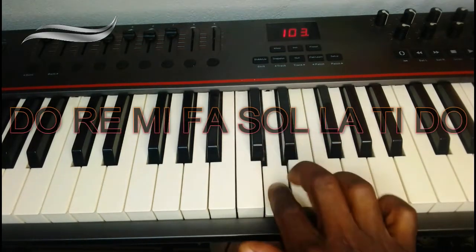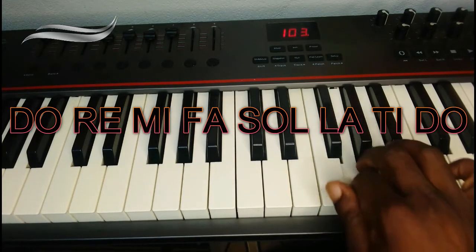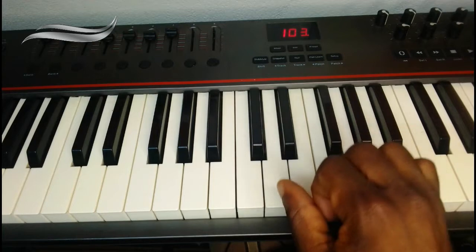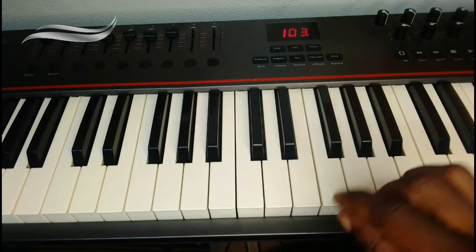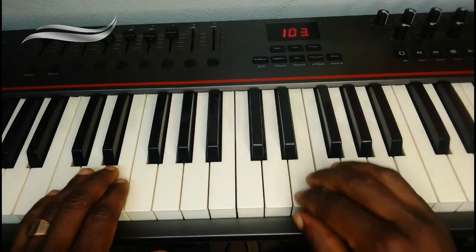Which is: do, re, mi, fa, sol, la, ti, do. Going back: do, ti, la, sol, fa, mi, re, do. That is it. And you must make sure that each finger has its note. I've done it for left, I've done it for right. So now what do we do? Now we have to do it for both hands. Let's take both hands now.